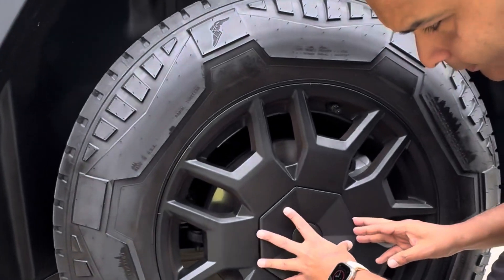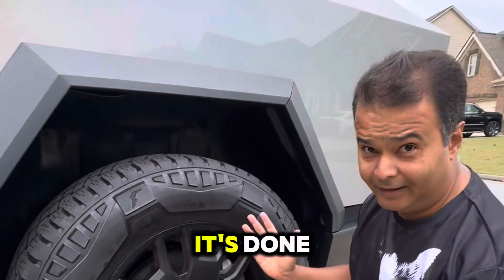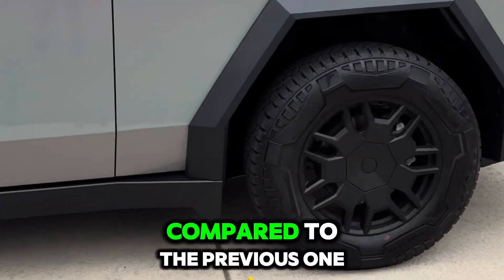You just align them in — that's how you do it — and just press them in. Ta-da! It's done. So this is what the final product looks like when you put them on. You can see there is a lot of difference compared to before.